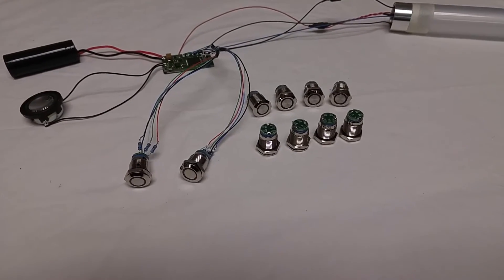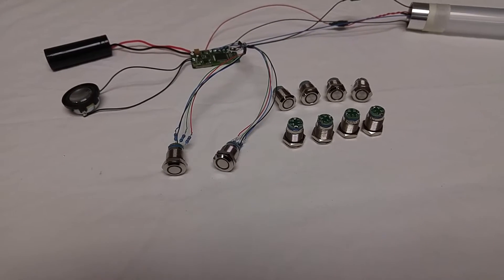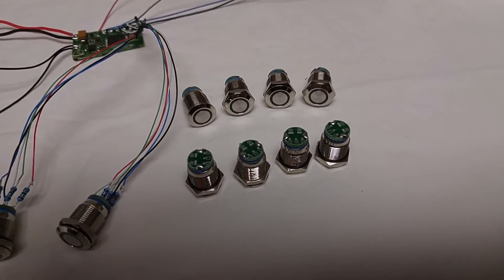I introduce to you the RGB color matching switch. Now these aren't like the color matching switches that you can get from TCSS, which are actually RGB autofade — these are individually addressable RGB switches.